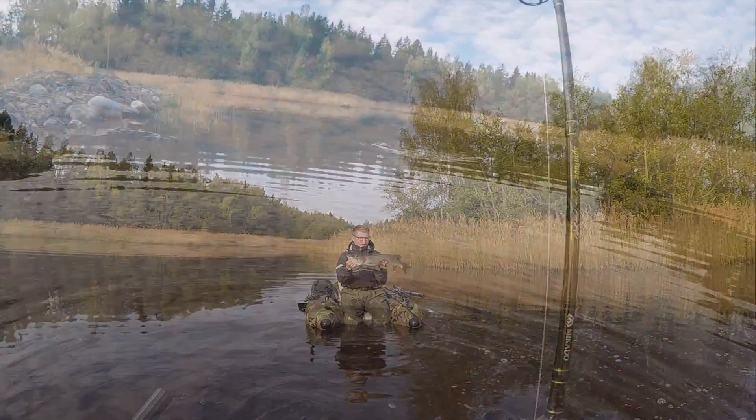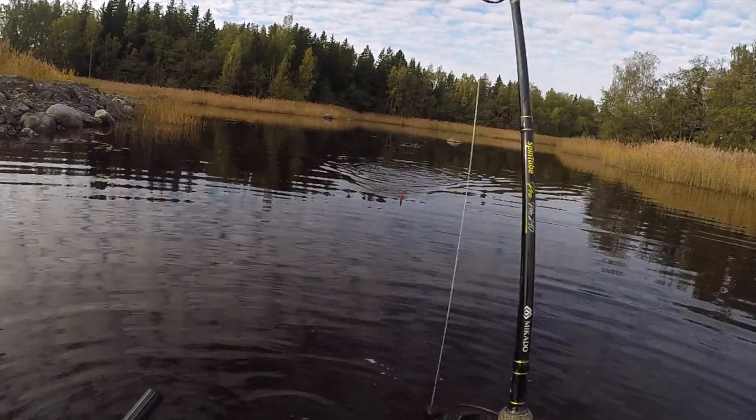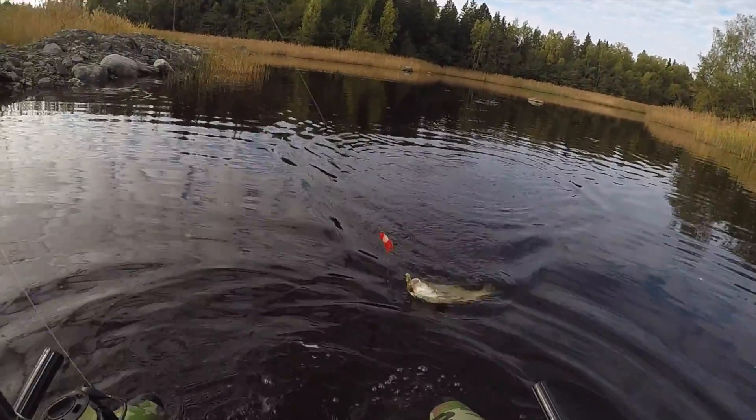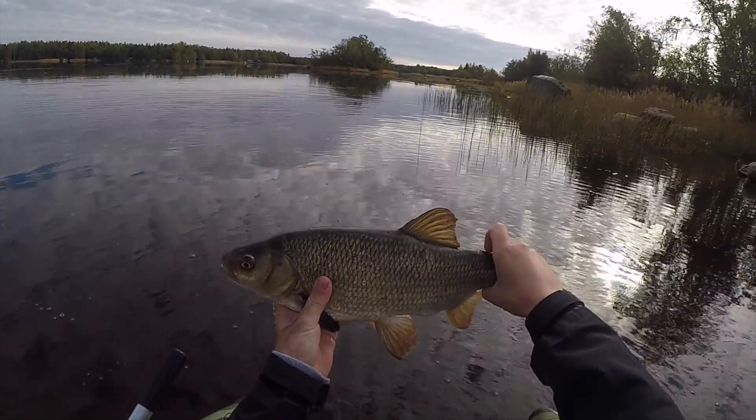Very nice pike, very healthy. I've got another one — the third one of today. Nice one.